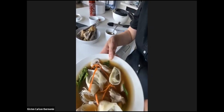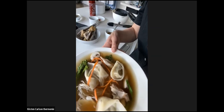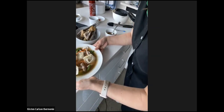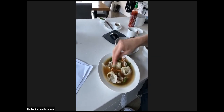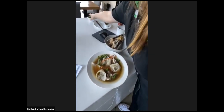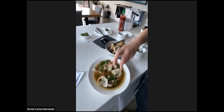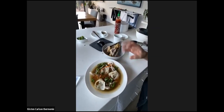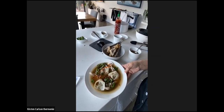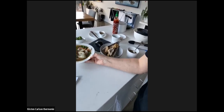The wonton broth bowl is ready - it's just a bowl of goodness. I can drink that broth, it is beautiful. To serve nicely, sprinkle some spring onions and maybe some coriander on top, and a bit of chili as well. That is the wonton recipe from the recipe community - absolutely delicious.